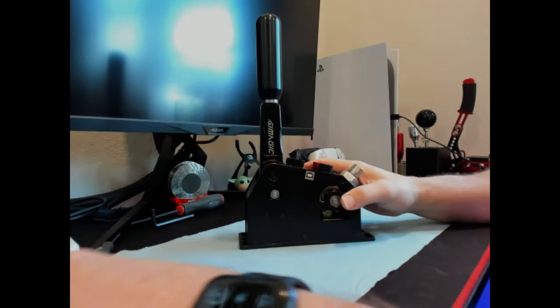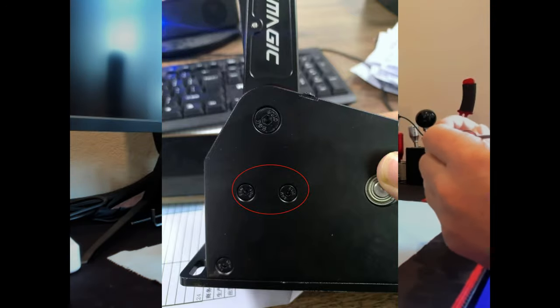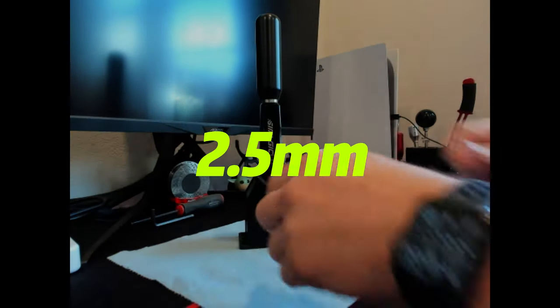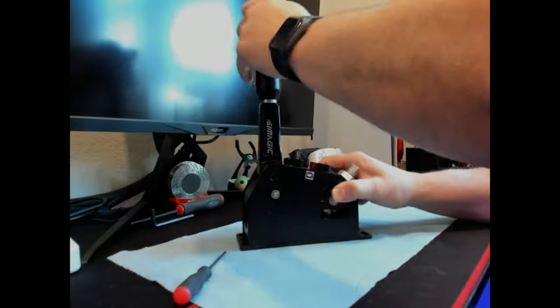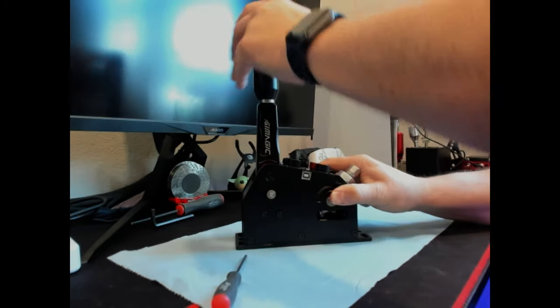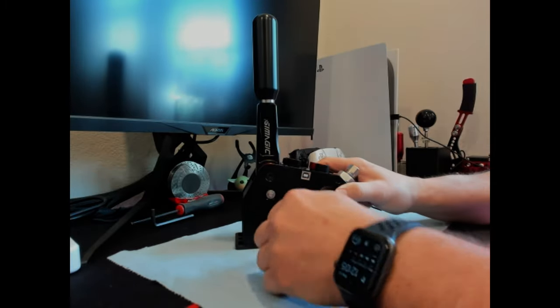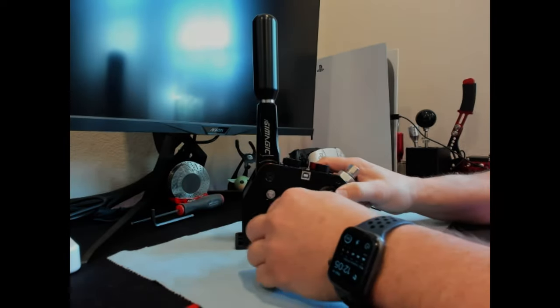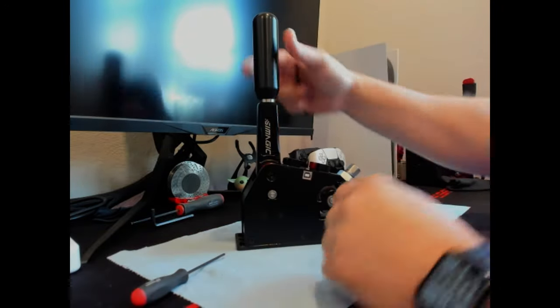They said to go over here and loosen up these screws, which are 2.5mm, and basically break these loose to allow this thing to kind of recenter itself. It's not quite working like that now, which is funny because it actually worked fine just a while ago. They said to loosen it up to release the tension so it would be able to return by itself, but it's not returning by itself.